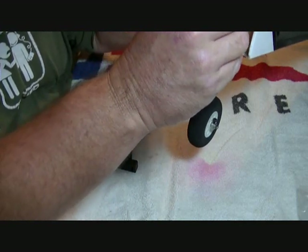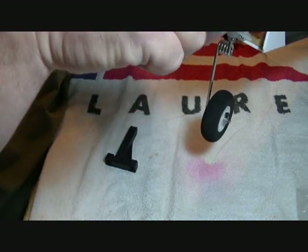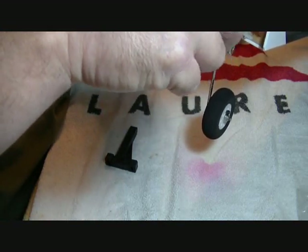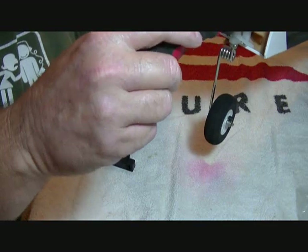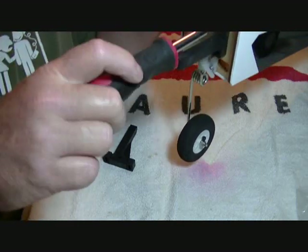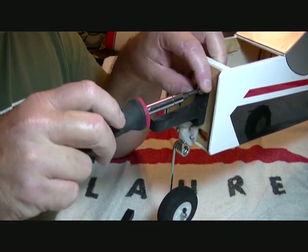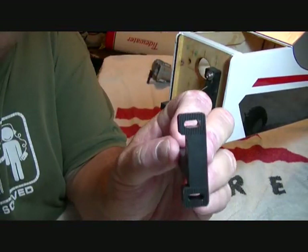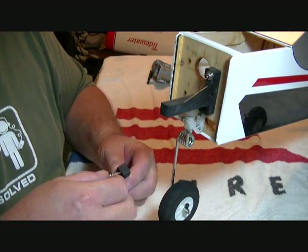We're not going to put loctite on these at this time - all we want to do is snug them down and get them started straight. Be sure don't let it cross-thread on you, it's easy to do. These have an adjustable mount hole where you can slide them back and forth for different size engines. We'll get this top one in on this side.